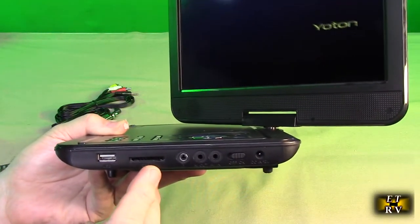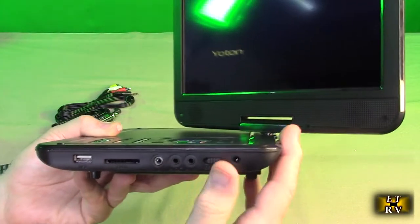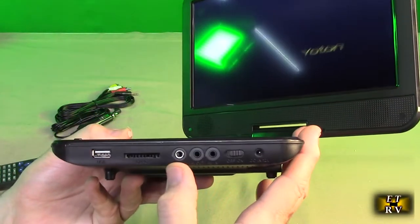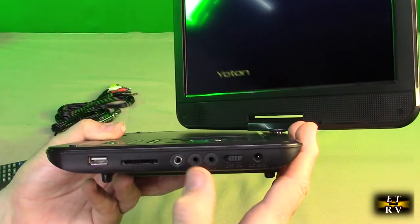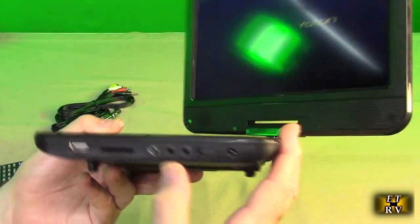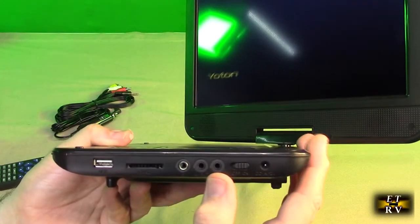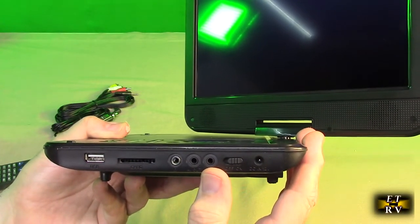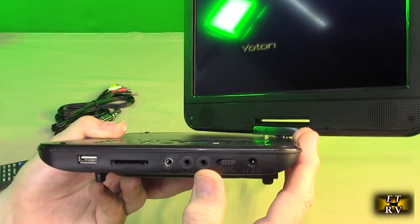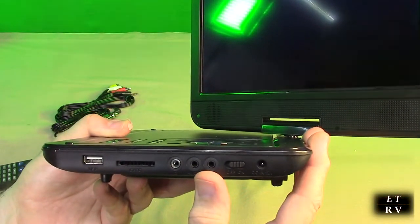On the side of the unit there is your USB stick slot, your SD card slot, your power on/off, and the charging port. There's a headphone out so you can use headphones, and audio/video out so you can use the included cable to go to another TV. There's also auxiliary audio/video in so you can send video and audio from a camera, VCR, or another DVD player.